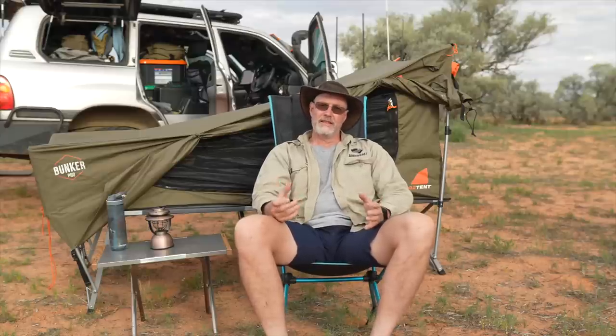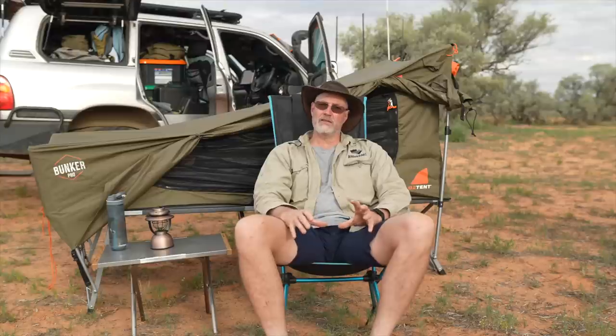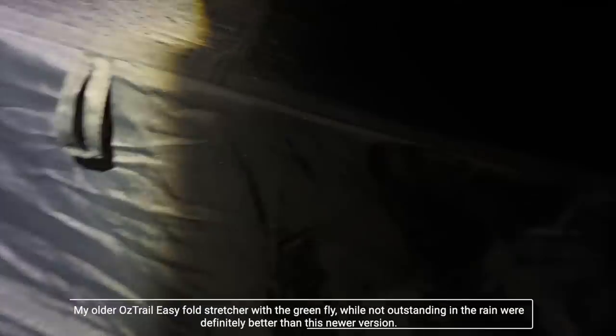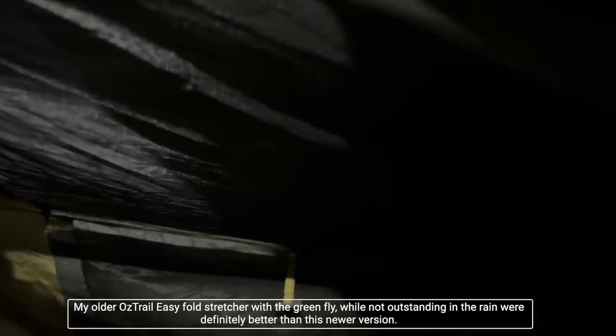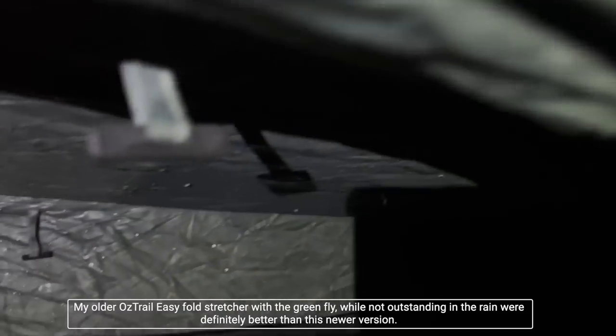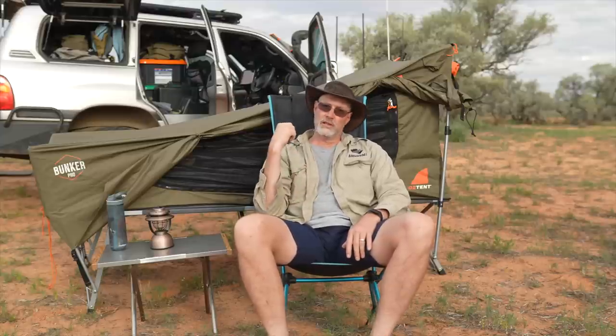The disadvantage though is that the fly it has is pretty much like a sieve. It does not really withstand proper rain. In the case of a friend of mine, Dave, we've been away recently — look at that Dave stretcher, the Oztrail — and the water is coming straight through. And that's no crazy rain, that is just a little sprinkle. So that's why I purchased a Bunker.